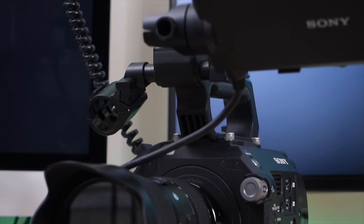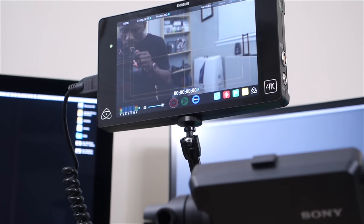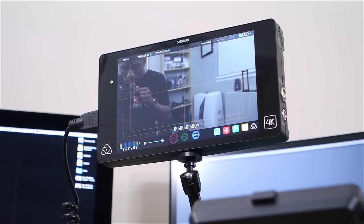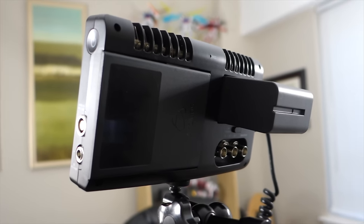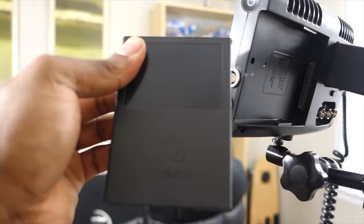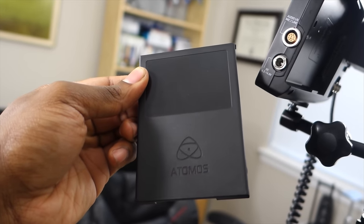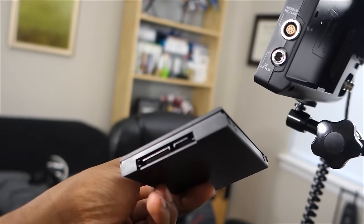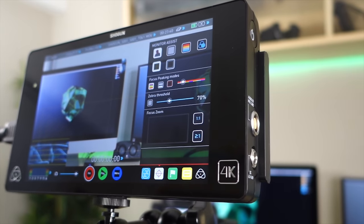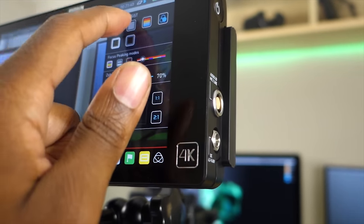You might have noticed the giant monitor attached to my FS7 — that is the Atomos Shogun. It's an external 4K recorder that allows you to record in 4K to an SSD. That's actually one of the biggest reasons I use it: 4K can take up a ton of space, and being able to record to a one terabyte SSD makes running out of space a non-existent issue. Not to mention it's an awesome giant display with tons of great tools to help me see what I'm recording super clearly.